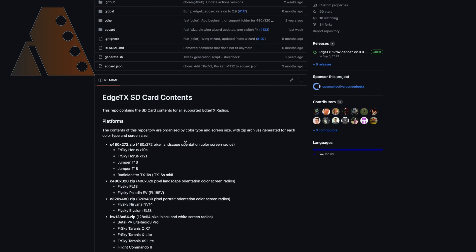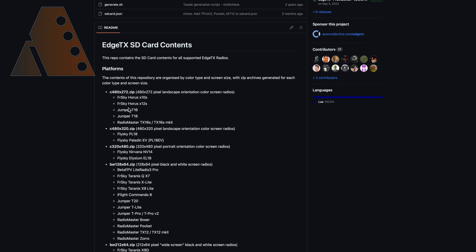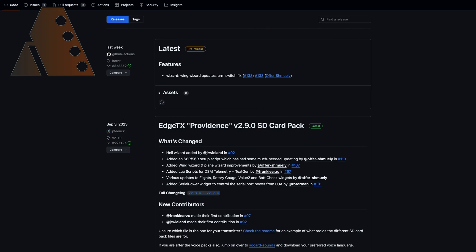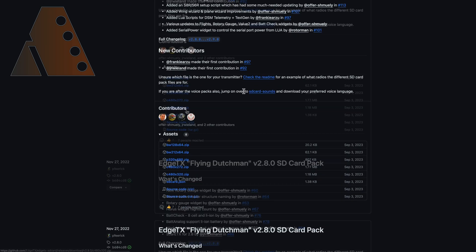Click on EdgeTX SD Card. Make a note of the appropriate file for your radio — mine is c480x272, which is essentially the dimensions of the color screen on the TX16S. Then scroll down to 'Preparing your SD card' and click the Releases page. From there, look for that same file name and download the appropriate file.